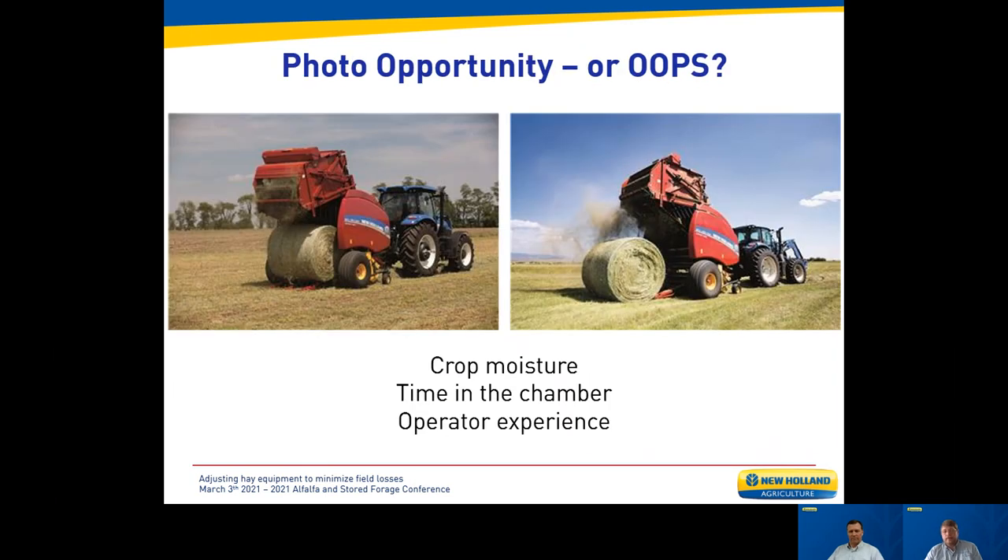Photo opportunity — or oops. Pictures from Wyoming and Texas show significant bale losses. Crop moisture plays a massive part: when crops get exceptionally dry, as hay comes up into the chamber and rolls inside, there's a lot of grinding action that really contributes to field losses. The moisture piece is absolutely critically important.